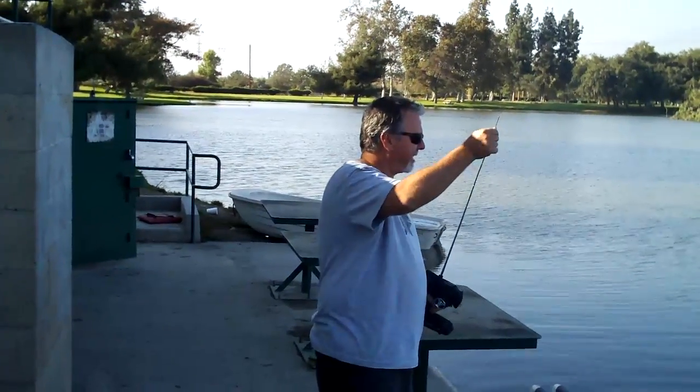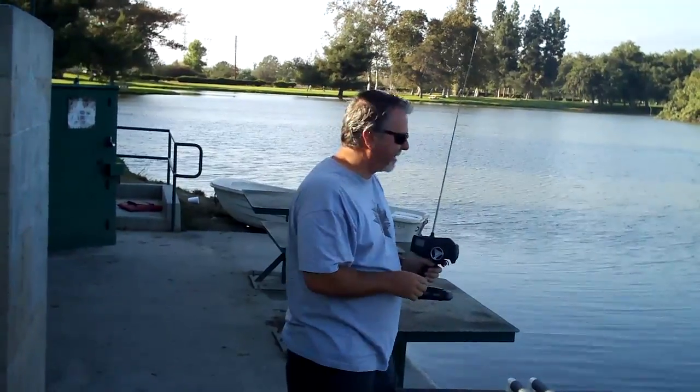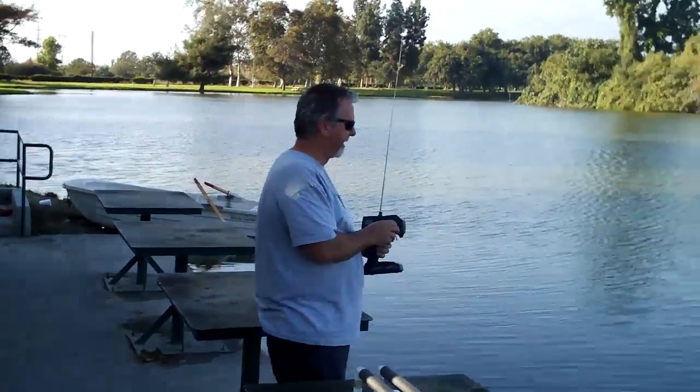All right, going to take the little drifter out and see what she'll do on 4S, with a 642 prop on an 8XL.